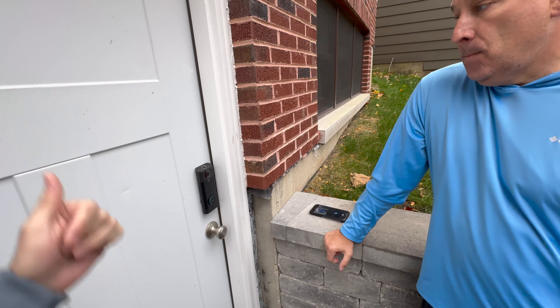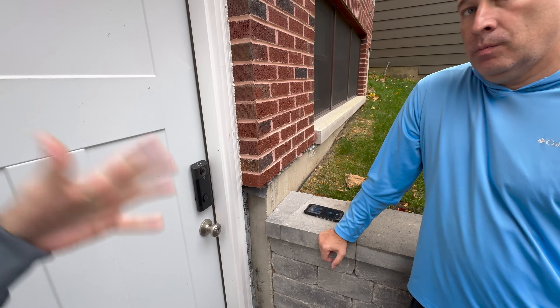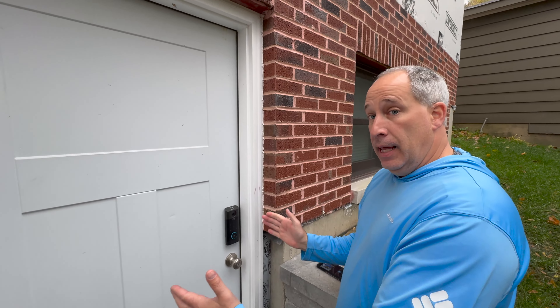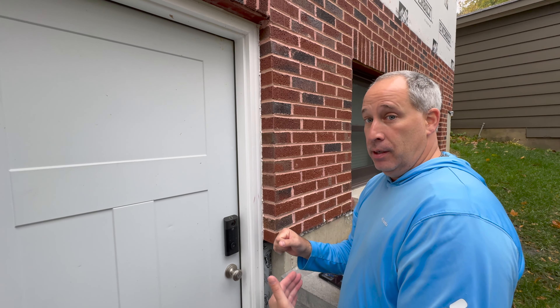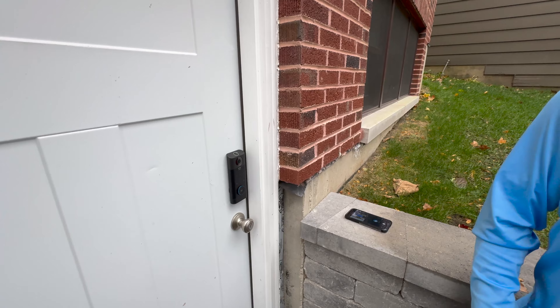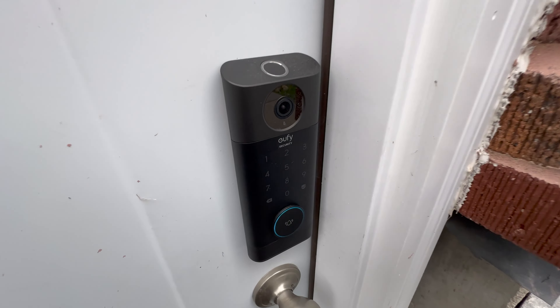All right guys, eufy Security — check it out. Comment below and let us know what you think. Honestly I'm impressed. I have a lot of eufy stuff — I even got a eufy vacuum. I also just bought one of their small safes with a panic button for easy access. I'd love to show you that in another video. Appreciate the support, love you guys.